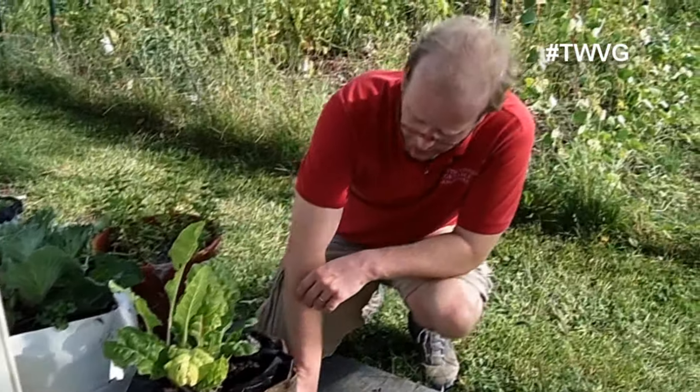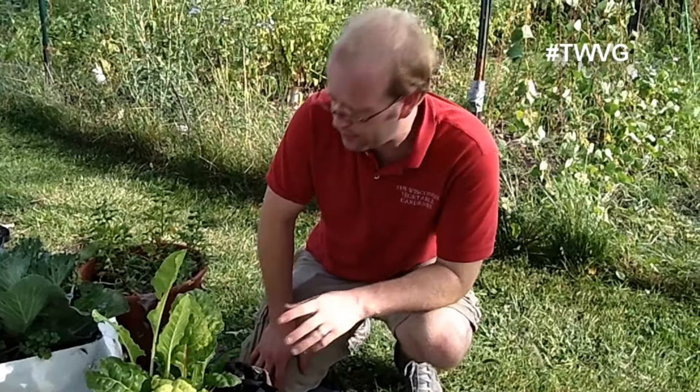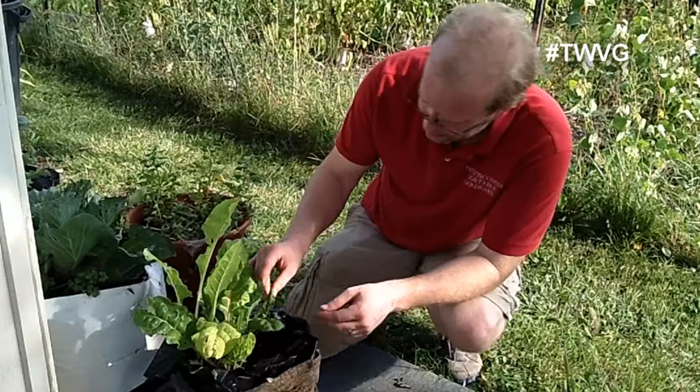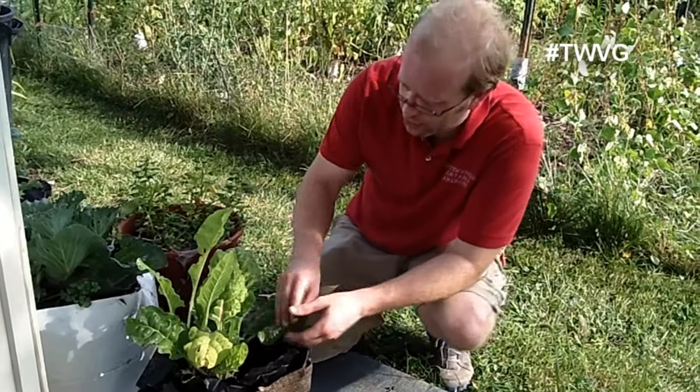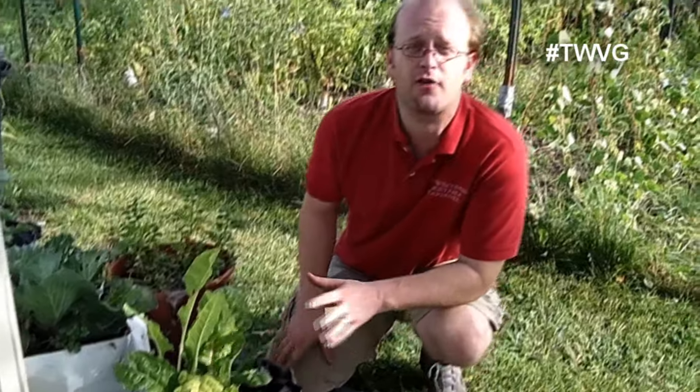We've got it growing here in the burlap girdle, courtesy of the seed keepers from TheSeedKeeperCompany.com. You want to harvest some of the smaller leaves as they are more tender. We're going to harvest some of the bigger leaves here because we're going to make a wrap out of it.